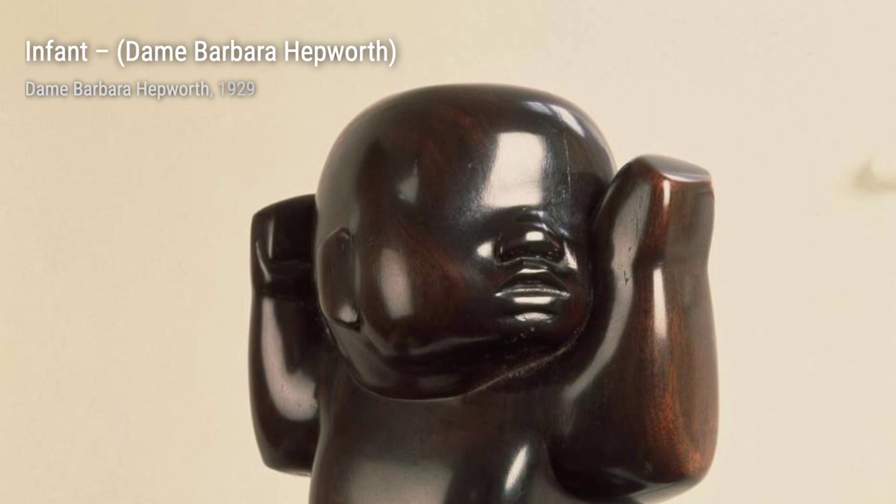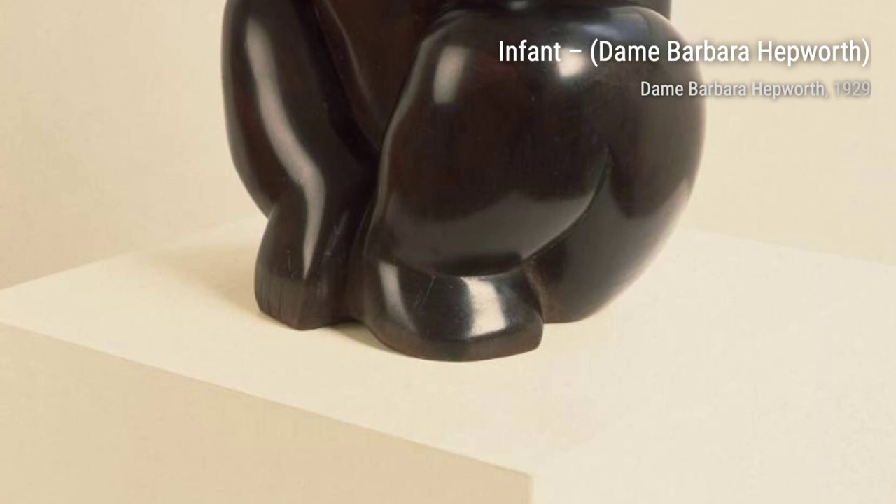Pelagos takes us on a journey to the sea. Hepworth's use of negative space and the fluid lines evoke the movement and tranquility of the ocean.